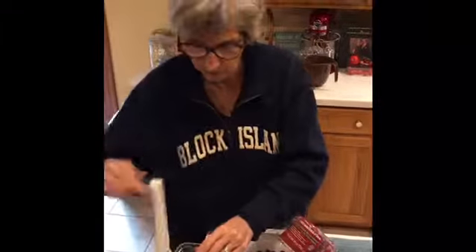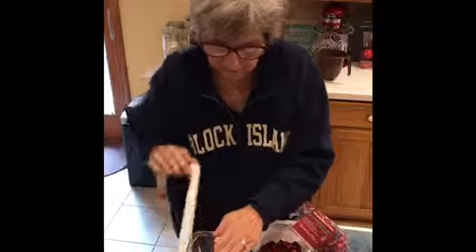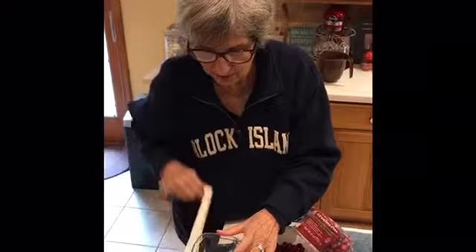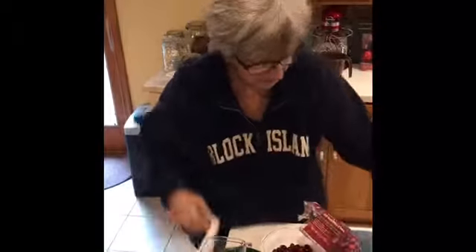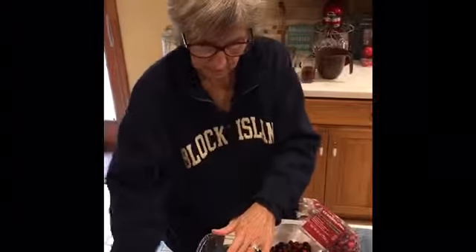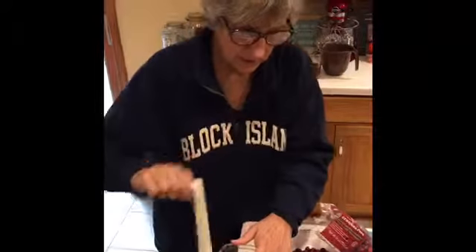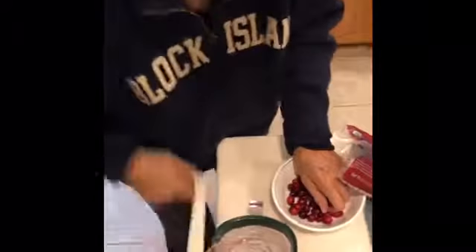Right now around Thanksgiving and Christmas time you can get tons of wonderful cranberries. Here we go — these are so easy, they just fall right into that little auger and keep on going. I hardly even have to use the pusher. I think this would make a great fruit leather as well. Just pour them in!